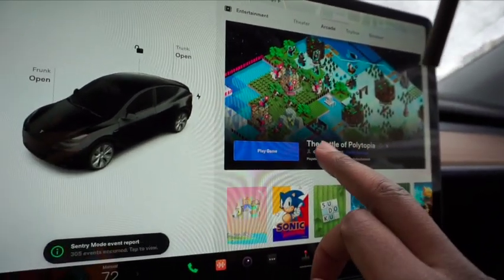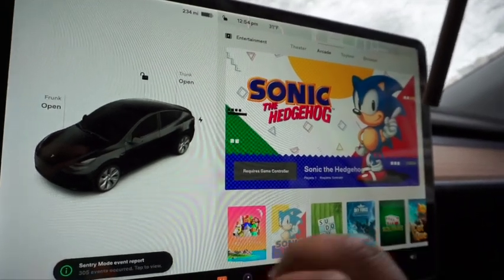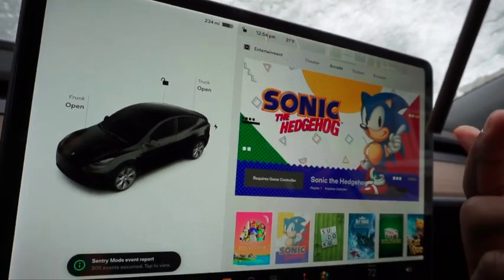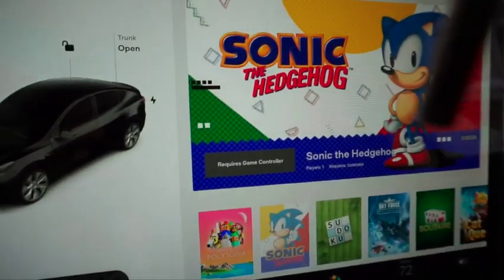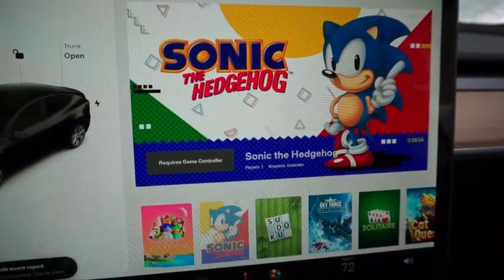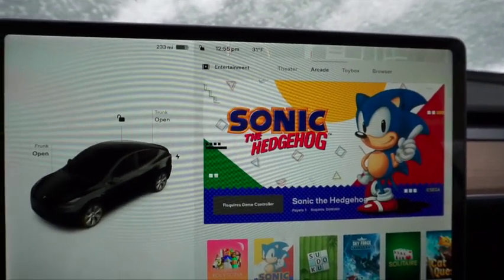We also got some new games — an update to Battle of Polytopia and we got Sonic the Hedgehog, which is pretty cool. It requires a gaming controller though, and we've got a bunch of controllers in the house. If y'all want to see me play Sonic on here, just let me know and I'll figure out how to sync it.